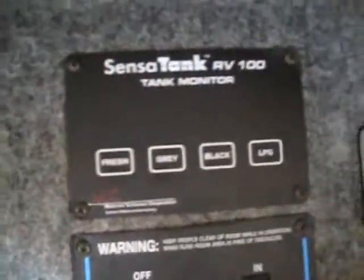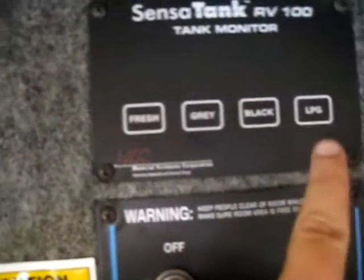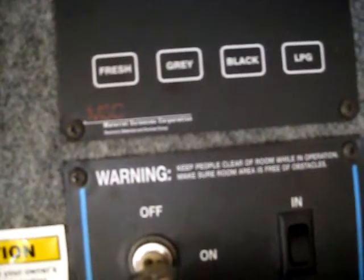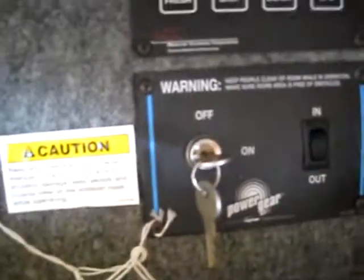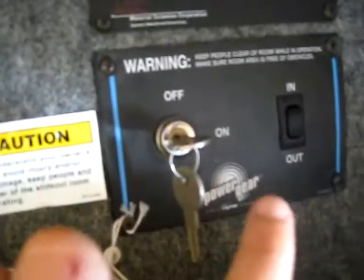If we look here, this will tell you how much water is left in your holding tank — so you get your fresh, gray, and black water levels, and then propane. Right here, this operates your slide-out. It's a Power Gear electric system, so you don't have to worry about hydraulic fluids. Like in that movie RV where the slide comes out because you lost hydraulic pressure — that's never going to happen because this has electric gears.